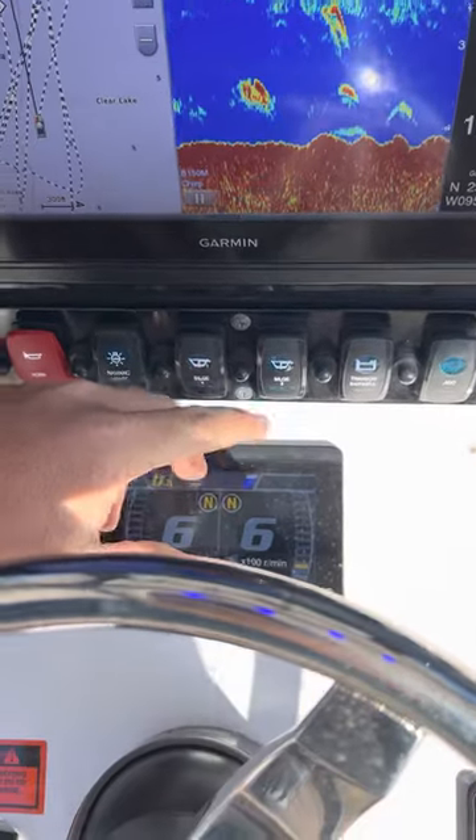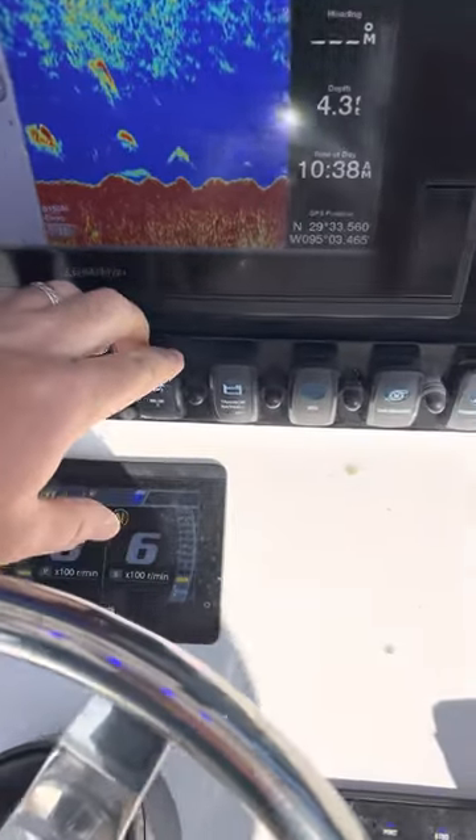Bilge 1 and 2 — these are manual overrides for the bilge pump. There are floats inside that'll pump out any kind of intruding water.